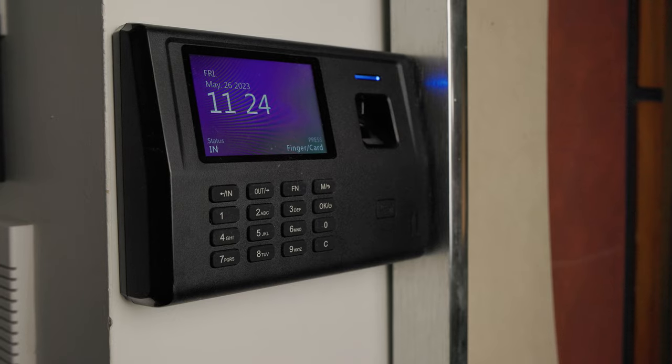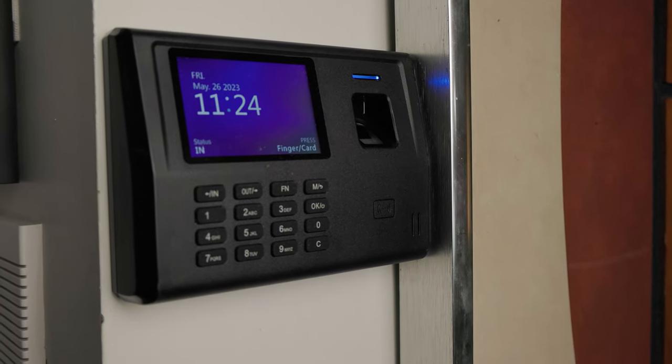Hey friends, what's going on? It's Low for Low Nose back at you with another Tech Take, and this is the Anvis CX-3 fingerprint and card time clock.